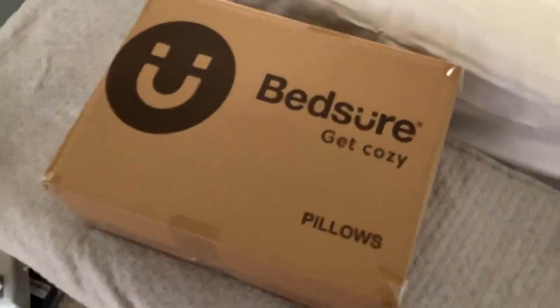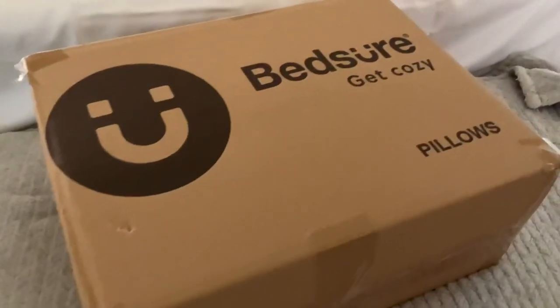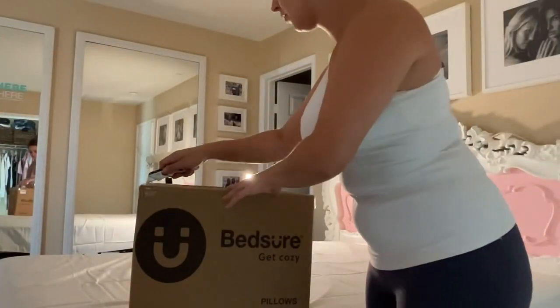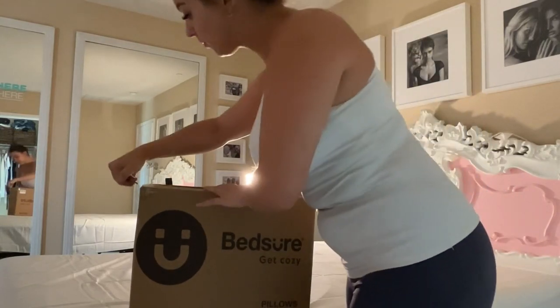These are my Bedshire King pillows. This comes with a packet of two within the box. You're just going to unpack them and fluff them up. Let's take a look at them in a moment here.